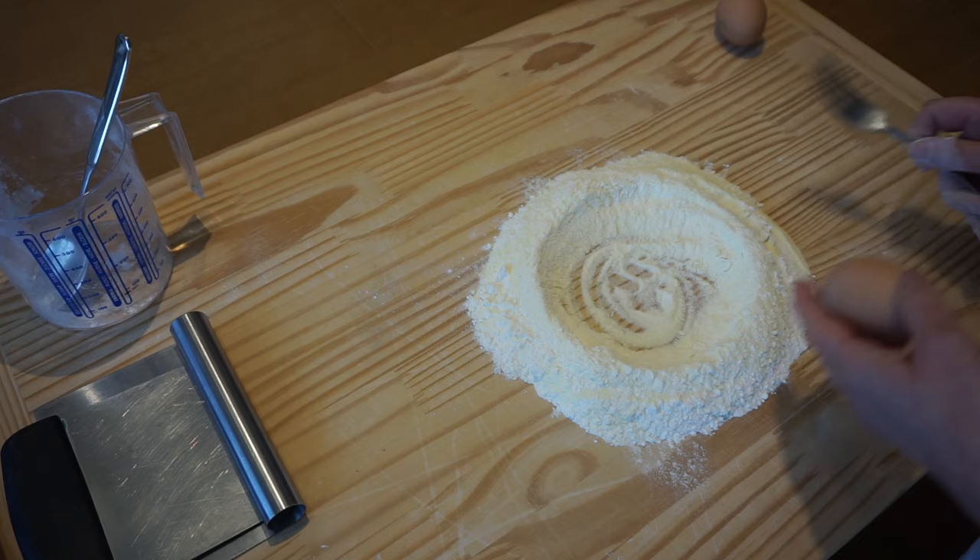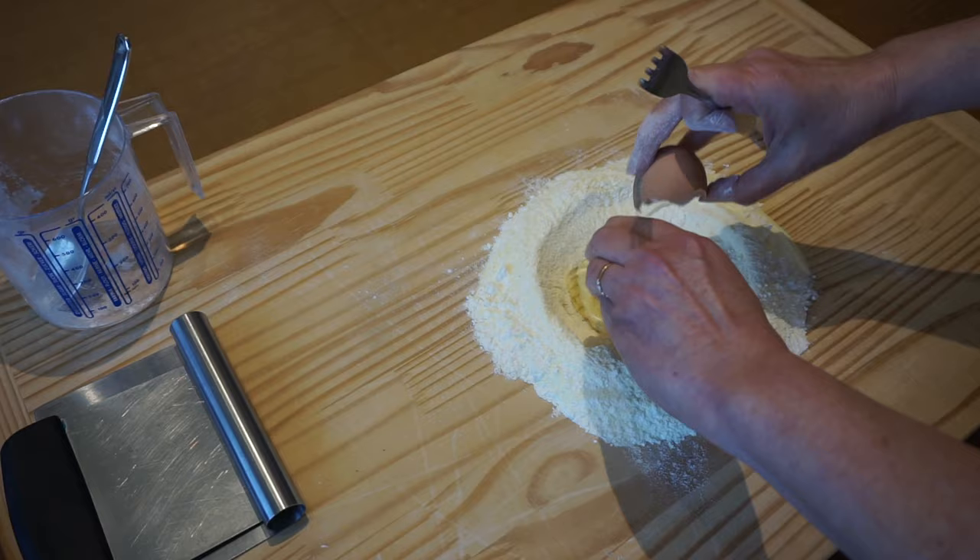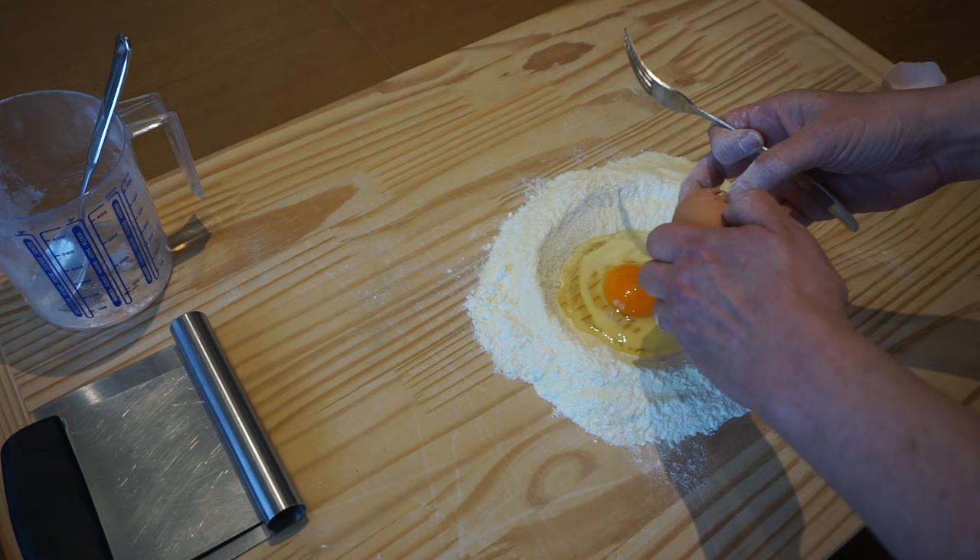While you can make your dough in a food processor or in a bowl, I much prefer to use the well method because it gives me better control over my final result. You may wonder exactly what I mean by that. Well, in my experience, the actual size of the eggs —